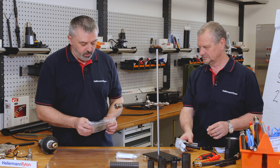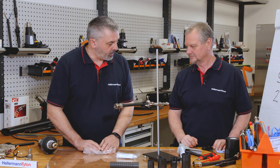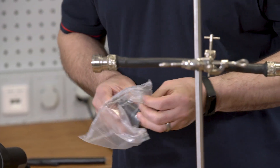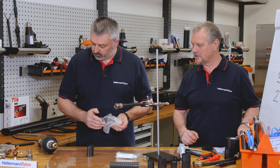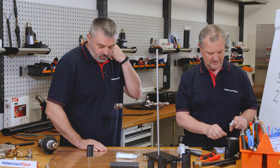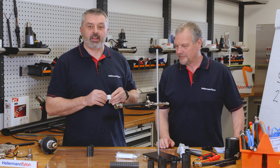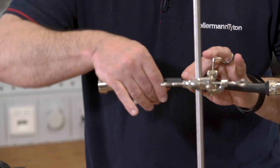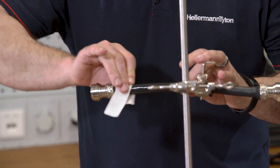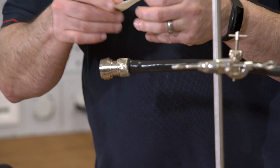So we need a heat shrink boot, which is supplied in a bag. We then need to prepare the cable. We need our standard alcohol wipes, as you've seen in our other videos — if not, check out the link below. This is a standard procedure when applying heat shrink boots or heat shrink tubing: make sure your cable is always nice and clean with no grease on it.